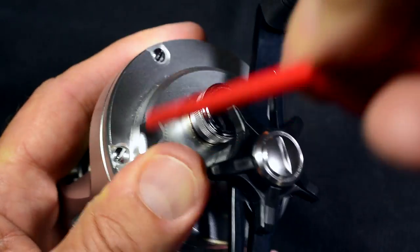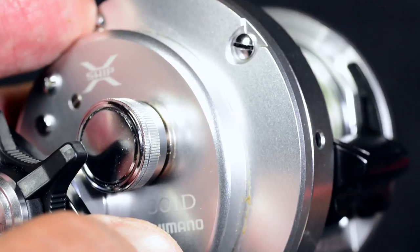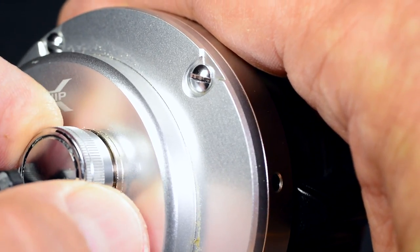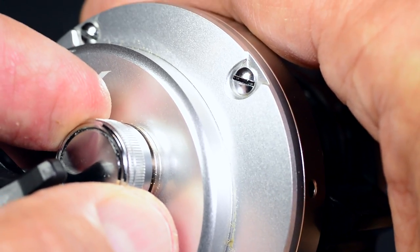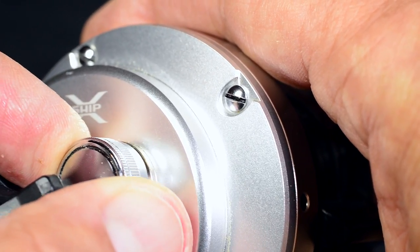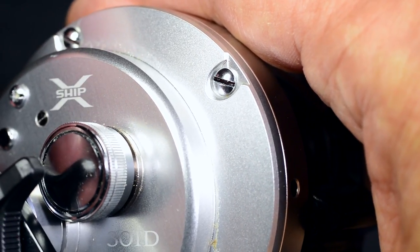The rest of the adjustments are done on the water. On the handle side of the reel you find the cast control knob, which is used to add the proper amount of friction to the spool. Too much friction shortens the casting distance. Too little leaves overrun and backlash unchecked.